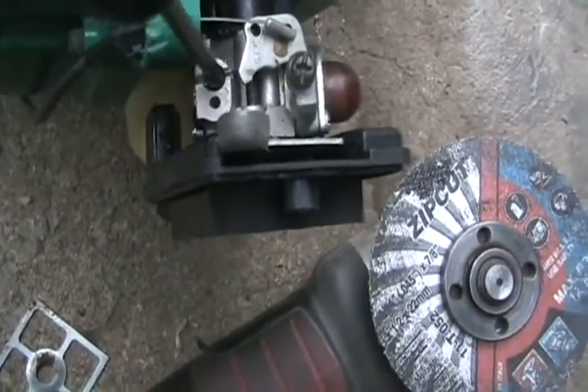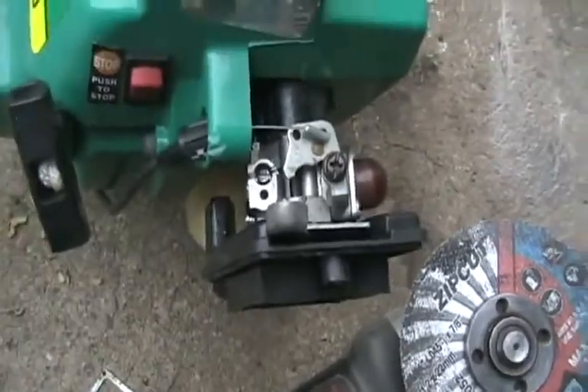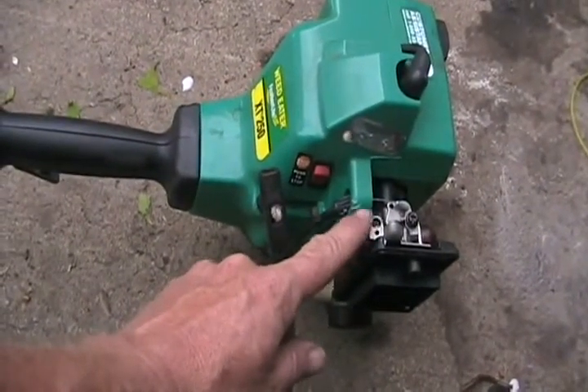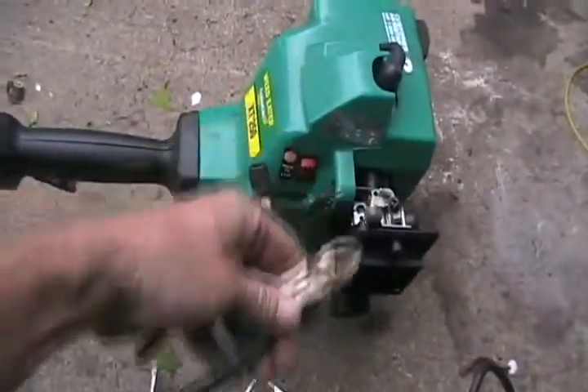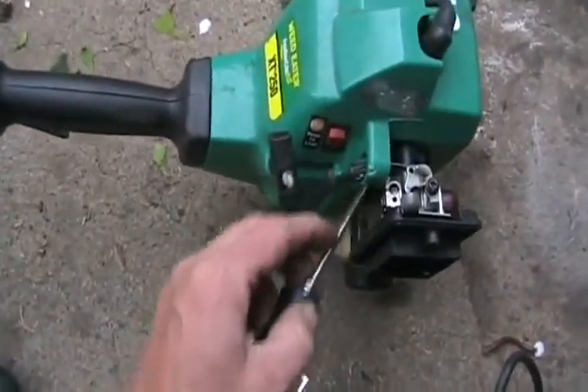We'll see if that makes a difference to get this thing running. I'll turn it out to give it lots of fuel just to see what happens. Other weed eaters often have little plastic caps that block you from turning the high and low screws, so I just grab them with the side cutters and work the plastic off and throw it away — then you have a nice little screw head to adjust.